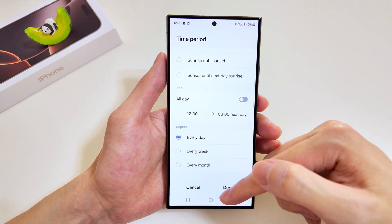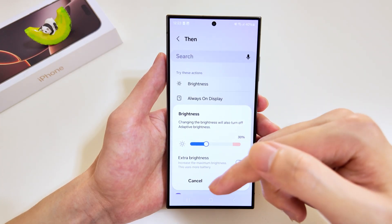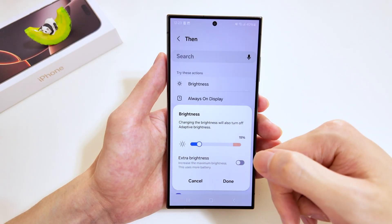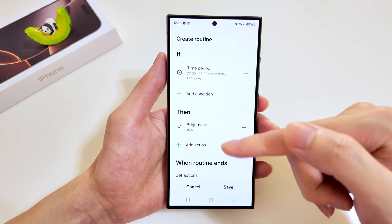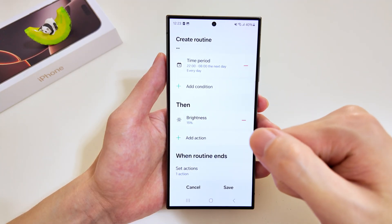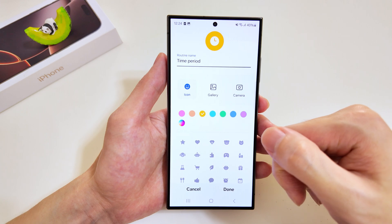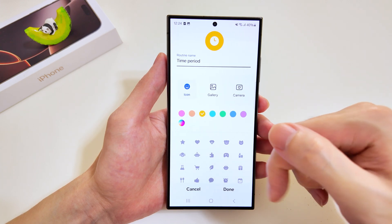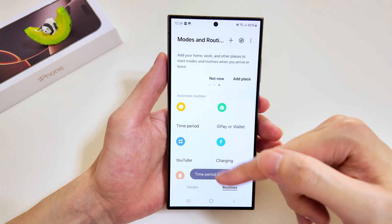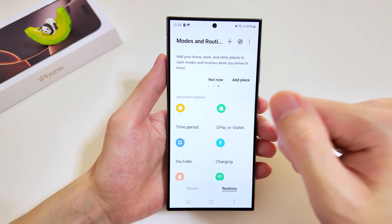For the execution, let's go with brightness and drop it to 15 percent — mostly I'll be in a dark room so I won't need that extra brightness. You're free to add any execution tasks you wish. We'll save it. Back in the appearance settings — I won't make any changes, just tap done. Our time period routine has been added.